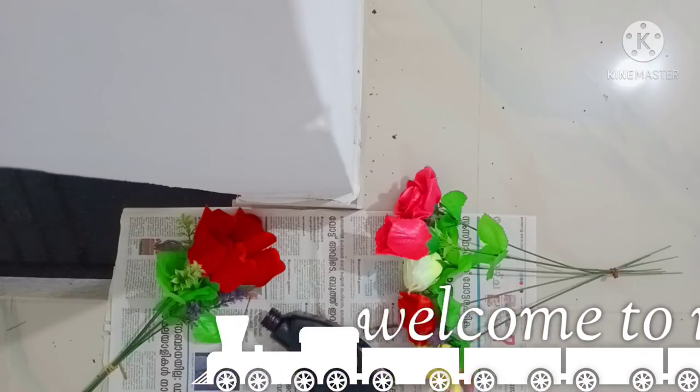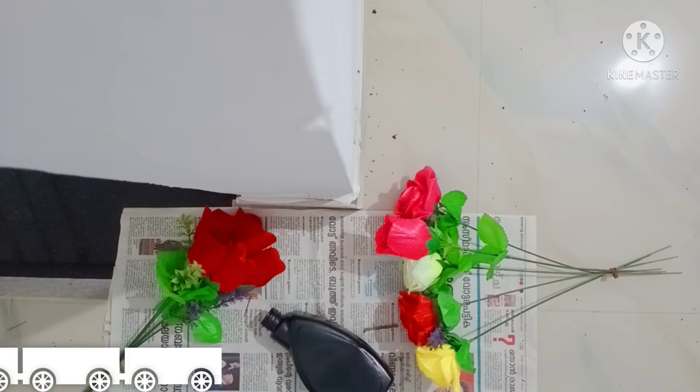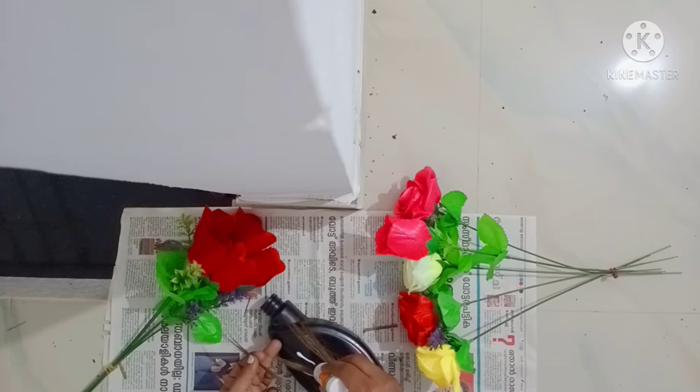Hello, how are you doing? This is a plastic board. It is painted in a black color.